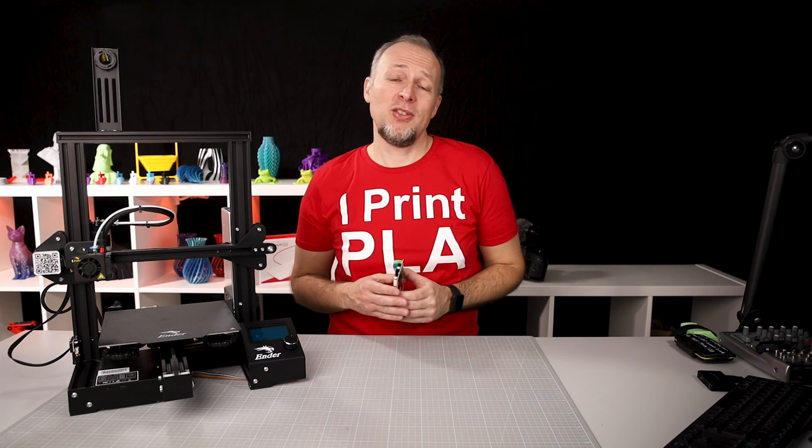Daniel Crosslink, welcome back to the channel. Today I'm showing you how to install the new 32-bit Creality 427 mainboard in your Ender 3 or Ender 3 Pro.